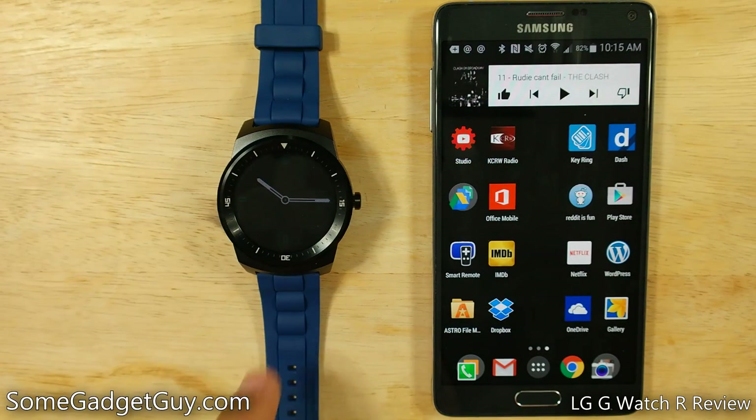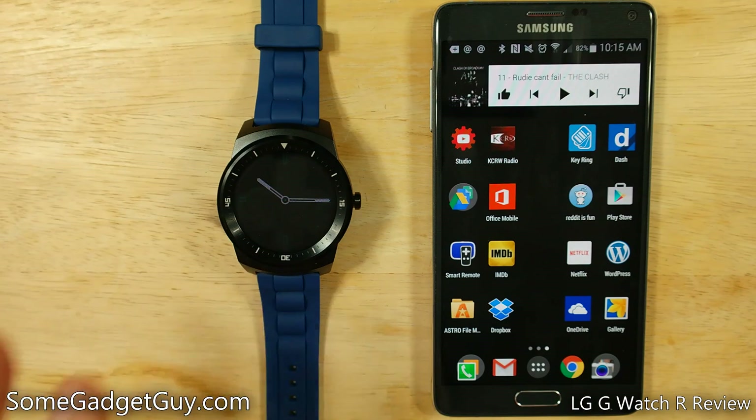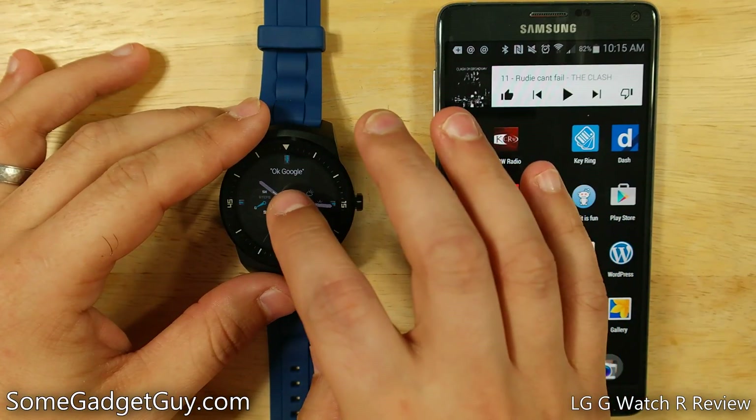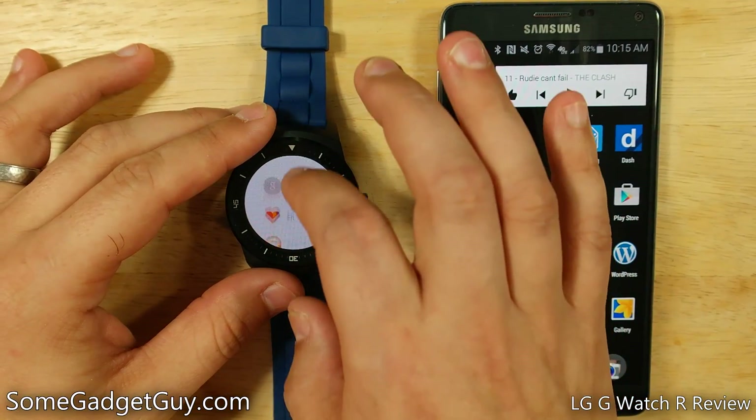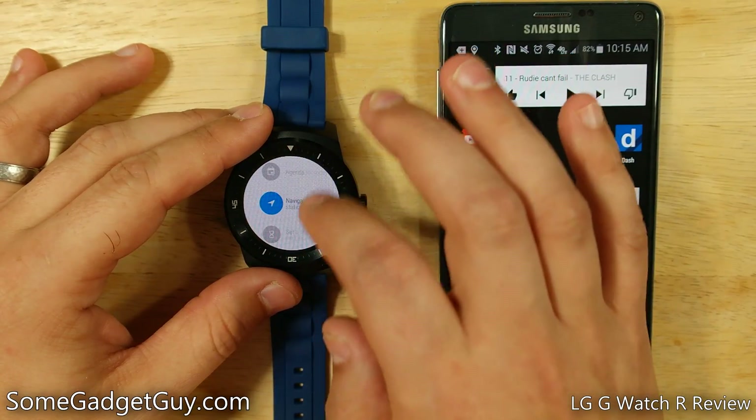Hey everybody, SomeGadgetGuy here with a little mini review on a mini applet for Android Wear that has actually really improved the experience of using apps and services on my Android Wear devices. In a number of my reviews, I have lamented how difficult it is to get into different apps and services on Android Wear.